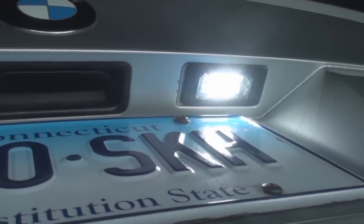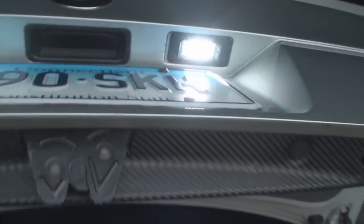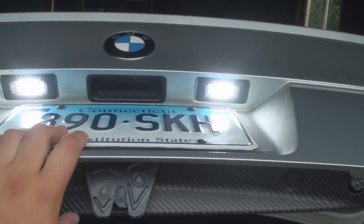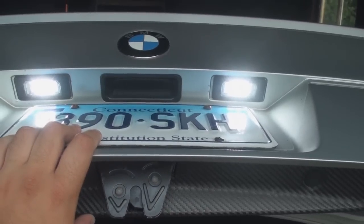So there you go — probably one of the easiest mods and probably the most noticeable. Personally, I think most of the lights on a car should be LED to begin with: they're a lot more efficient, they look a lot better, and they last a lot longer. So that's this install — stay tuned for more.